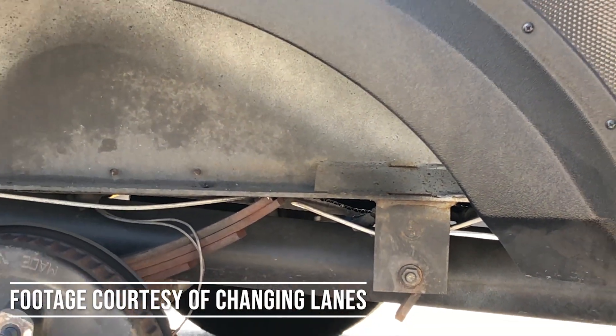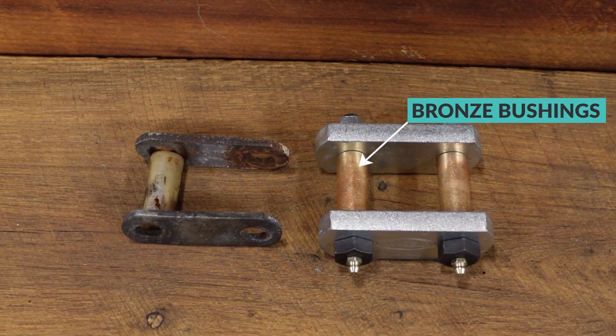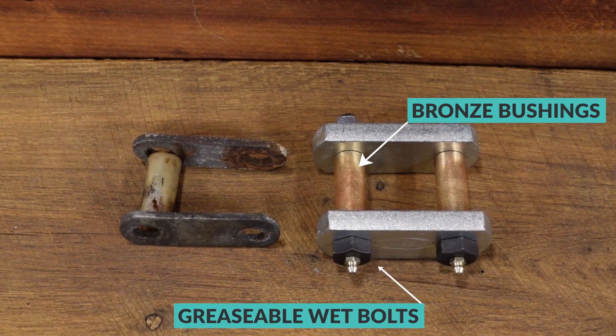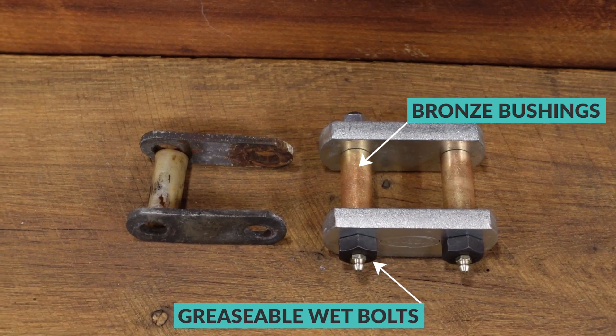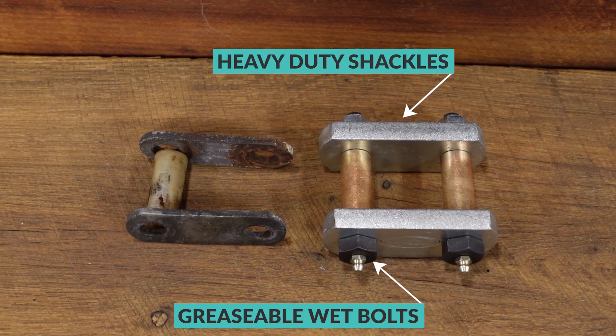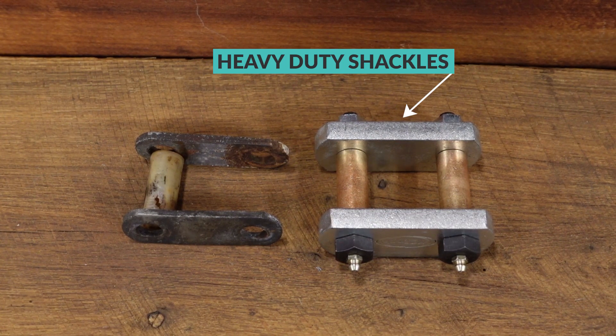If you're going to stick with the factory installed leaf springs and equalizer, it's a good idea to upgrade to the heavy-duty shackle and wet bolt kits offered by Mooride. Instead of plastic bushings, the kit provides bronze bushings that are less prone to wear. Standard dry bolts are replaced with greasable wet bolts, and the heavy-duty shackles included are double the thickness of standard ones with a half inch of thick steel. This upgrade will increase the durability of your factory installed suspension and keep you on the road, but won't increase its performance.